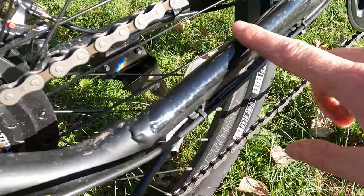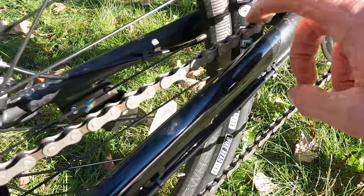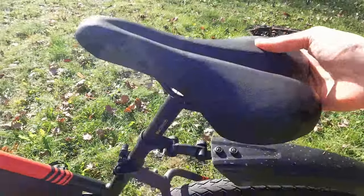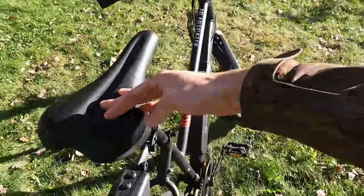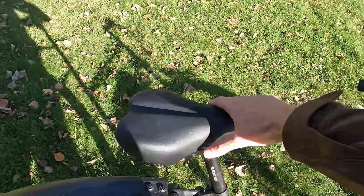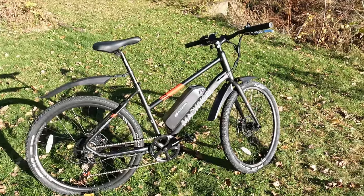It also has a Shimano freewheel, 14 to 28 tooth. Up front there's a single-walled chainring — not surprising, though I prefer double-walled for more protection. There's protective tape on the back of the chainstay to help keep the frame looking nice from chain slap. The cables for the motor and rear derailleur run underneath the bike. The seat is pretty firm — about what you'd expect at this price point, but you can find more comfortable options on our electric bike accessories list.